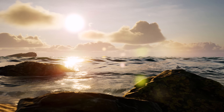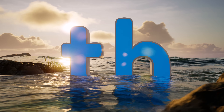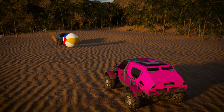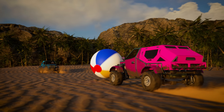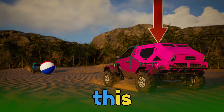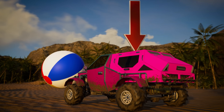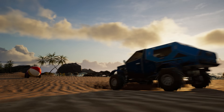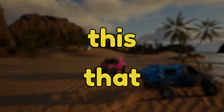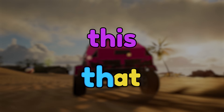Another digraph is when we put T and H together. TH sounds like S or V. Hey, what's going on over here? This beach buggy is playing catch with that beach buggy. When something is close to us, we say it is this. When something is far away, we say it is that. This beach buggy, that beach buggy. The words this and that start with T-H, and it makes a th sound. Th, th, this. Th, th, that.